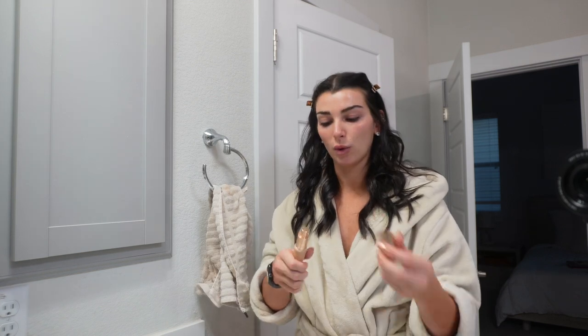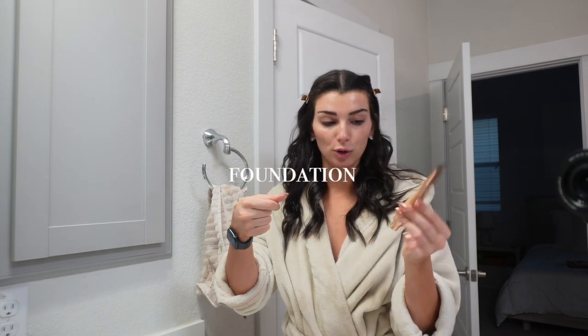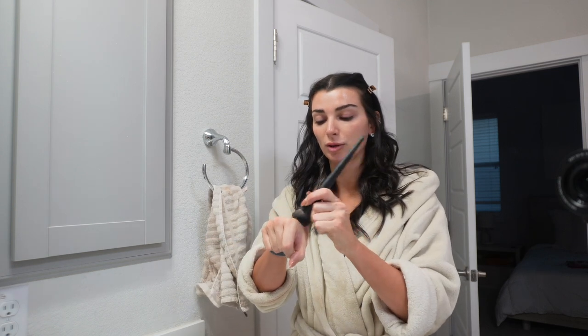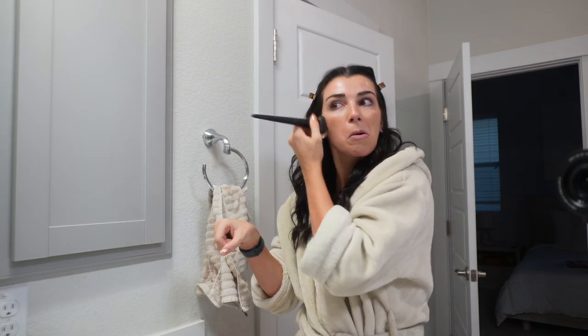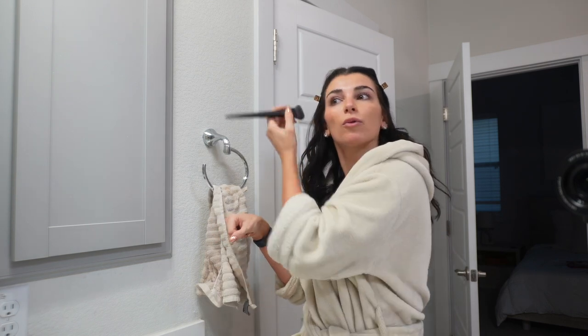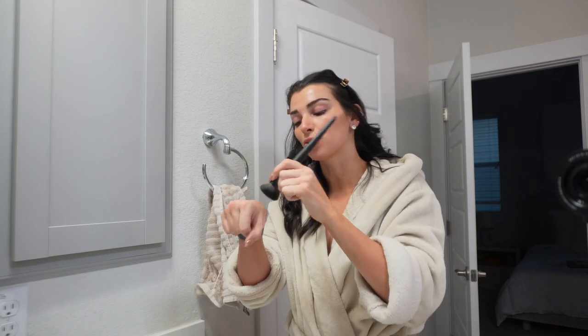I rub that in, and then we're finally going to go in with some foundation. I just do one pump of the Charlotte Tilbury Beautiful Skin — this is in the shade 7 neutral. It's definitely a little bit darker than my skin tone but it's okay because I really want to be looking tan tonight. My skin is feeling so glowy — I did a face mask before this too, a hydration one, because traveling has made me so dry.